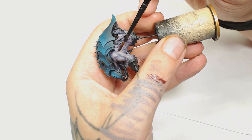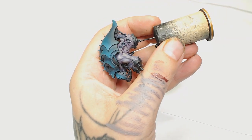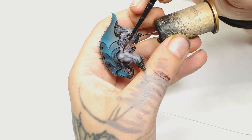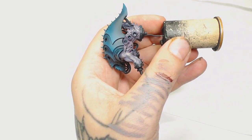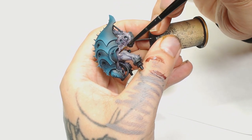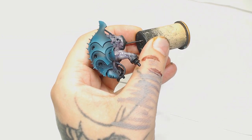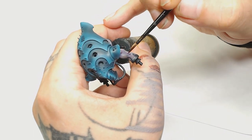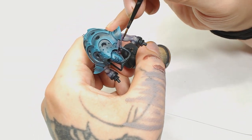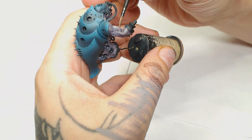Once that's done we're going to use a 50/50 mix of Agrax Earthshade and Druchi Violet. The main reason is I don't like using Druchi Violet on its own - it's a very stark, cartoony purple and it doesn't work for flesh. But if you put in the Agrax it starts to tone it a little bit more red. It's really watered down and it's just going to add a filter onto everything, also making the Zandri Dust underneath pop out a bit more.